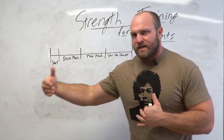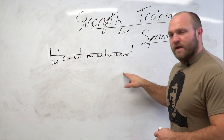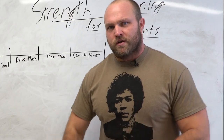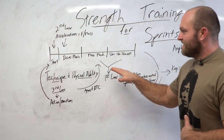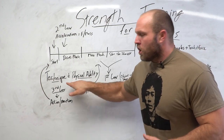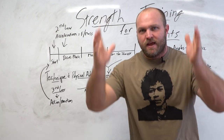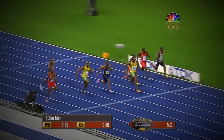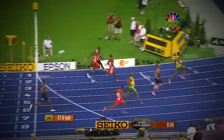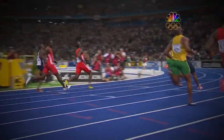We've got to go a little bit deeper now. Once we understand these phases — start, drive, maximum mechanics, and slow down the slowest — we can take that step back even further. We've got to think about the different factors that go into running quickly. If we want to think about sprinting as fast as possible, envision Usain Bolt breaking the world record. What made him so good? It was his technique and his physical ability.